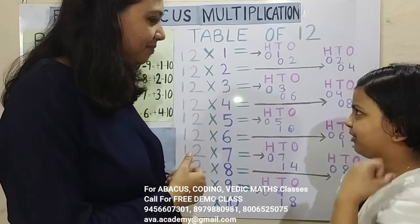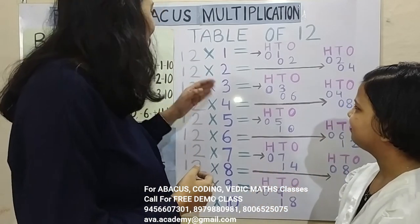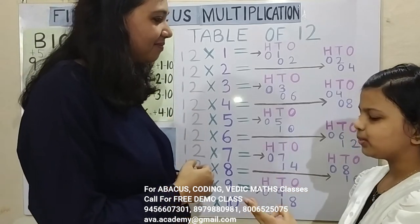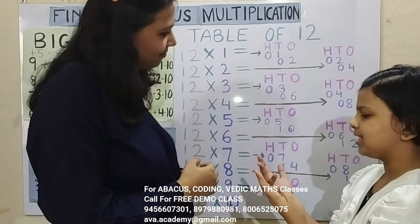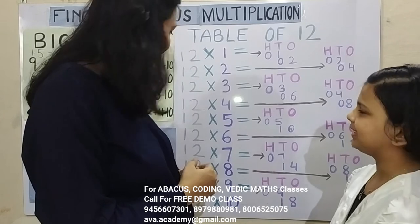12 1's are — 1 1's are 1, 2 1's are 2, answer is 12. 12 2's are — 1 2's are 2, 2 2's are 4, answer is 24. 12 3's are — 1 3's are 3, 2 3's are 6, answer is 36. 12 4's are — 1 4's are 4, 2 4's are 8, answer is 48. 12 5's are — 1 5's are 5, 2 5's are 10, answer is 60.